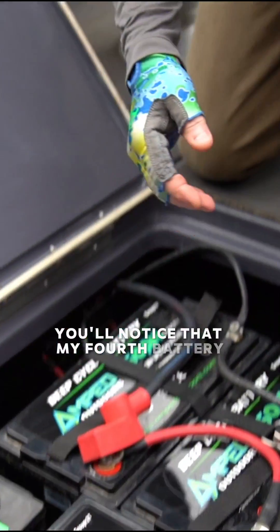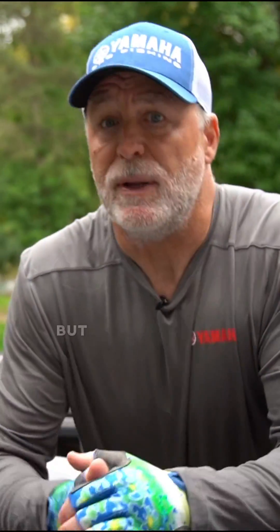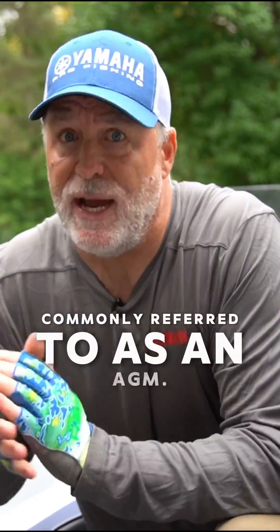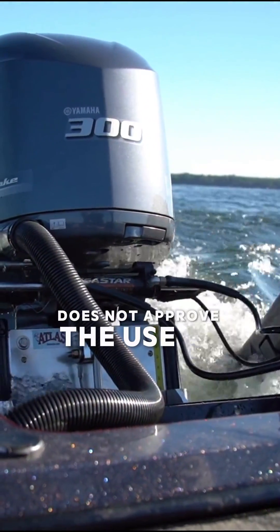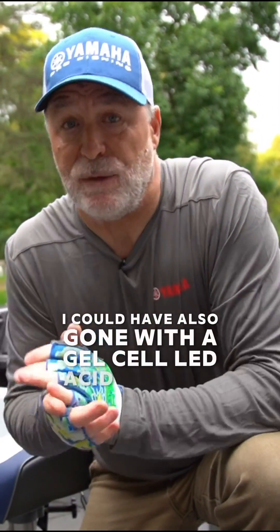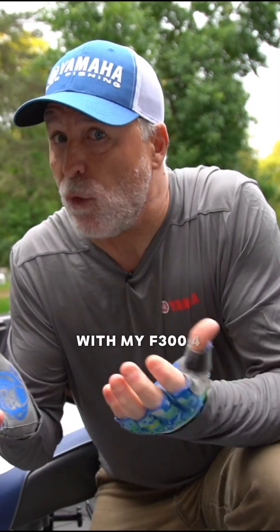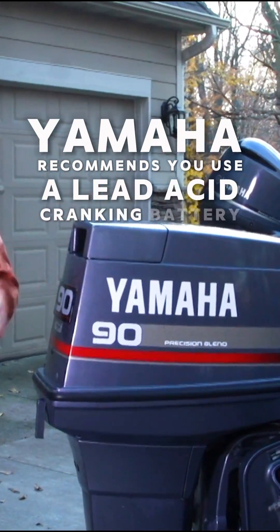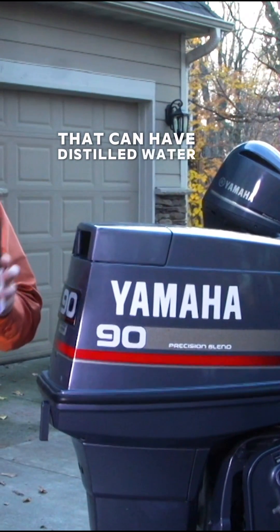My fourth battery here is not a lithium model but a maintenance-free lead acid battery, commonly referred to as an AGM. That's because Yamaha does not approve the use of lithium ion batteries with any Yamaha marine product. I could have also gone with a gel cell lead acid battery with my F300 four-stroke. If you run a two-stroke outboard, Yamaha recommends you use a lead acid cranking battery that can have distilled water added.